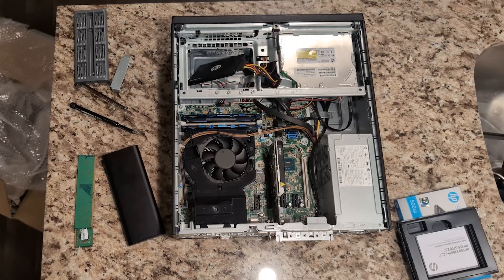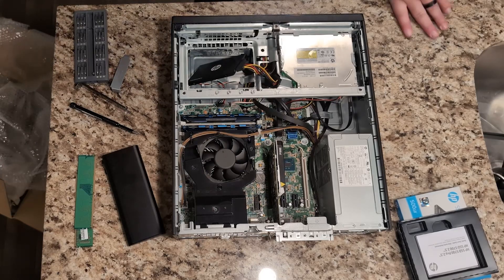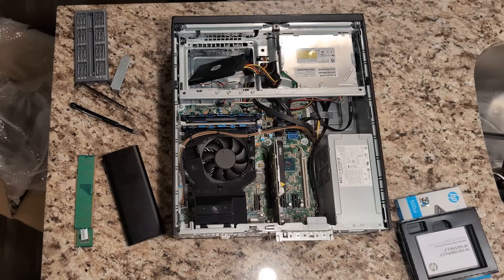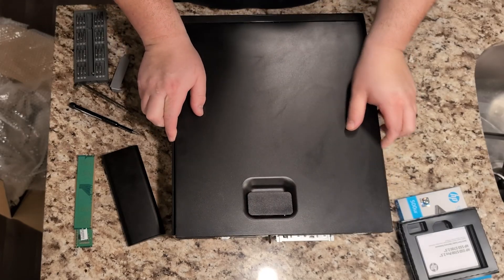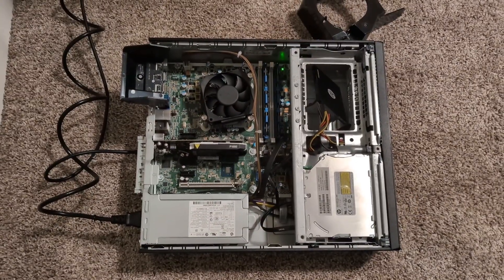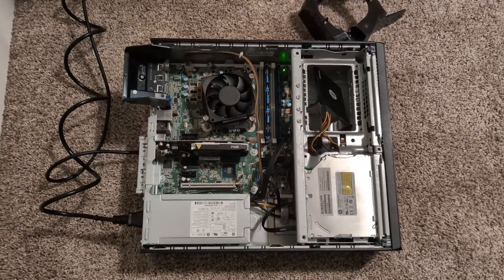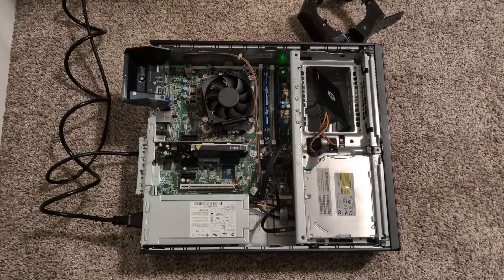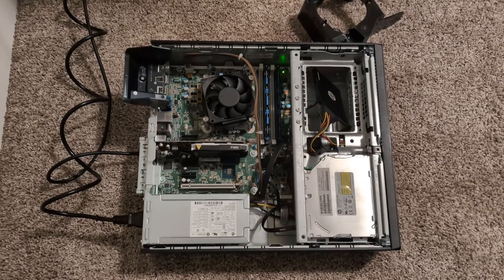The 1050 Ti, especially the low-profile ones, tend to be a little overpriced if you ask me. I mean, this P1000 is $85 versus almost $100 more for a 1050 Ti — I'll take this any day, especially if you're trying to save a few bucks, which I'd assume we are if our budget for a GPU is only $100. At first boot I noticed our CPU fan is not spinning and I have a CPU fan failure code 900 in the BIOS, so we're going to have to figure out what's going on there.